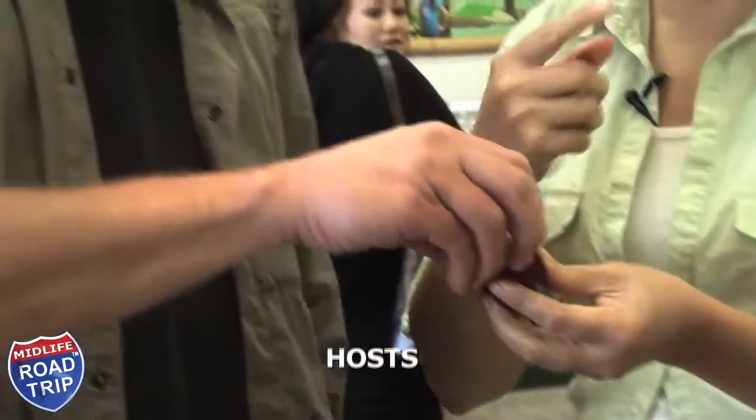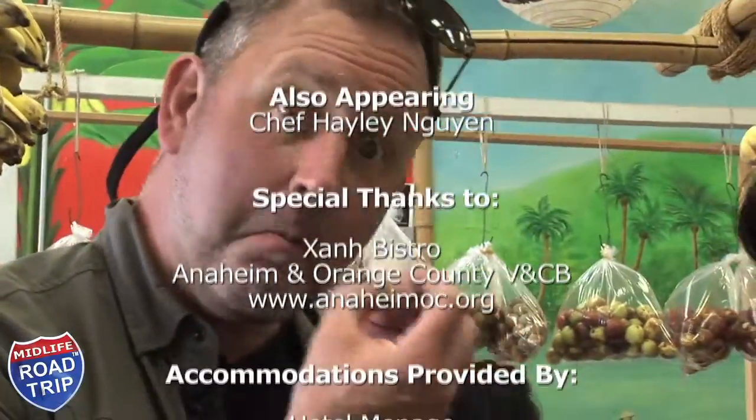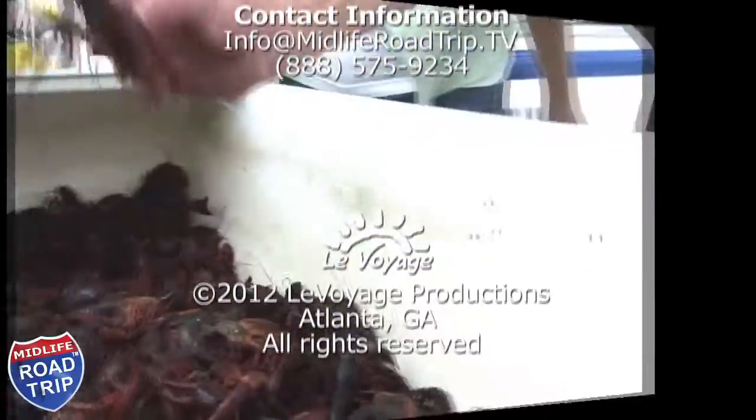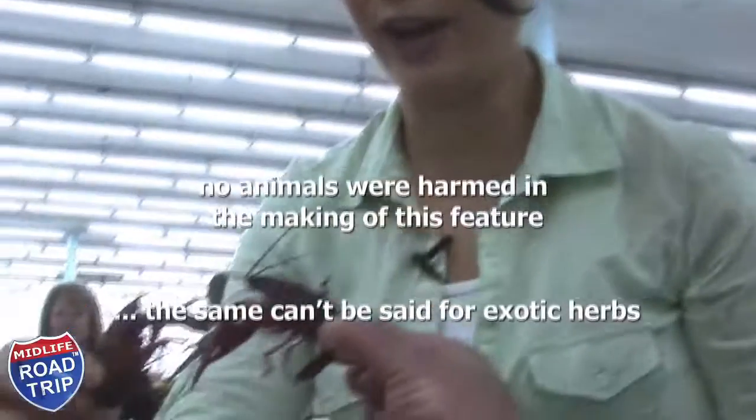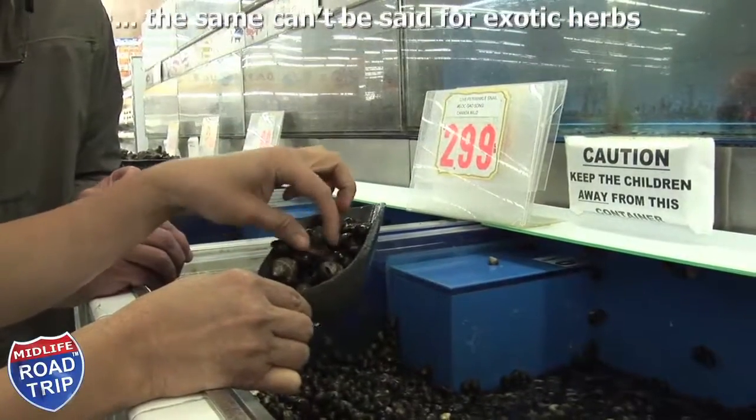You kind of pop it in your mouth and then you eat around it and spit out the seed. If you find a snail in your backyard, probably you don't want to do that. Okay, bye-bye.